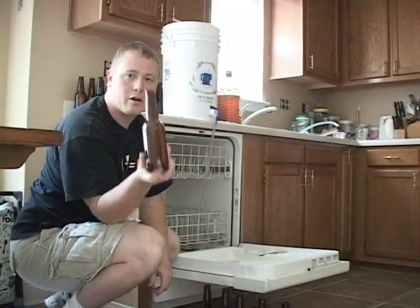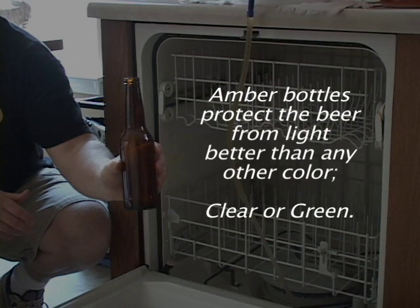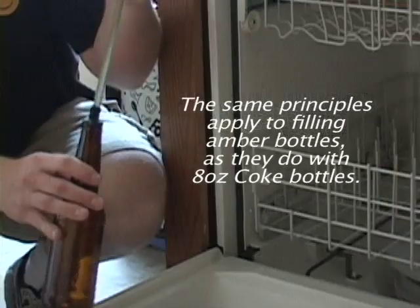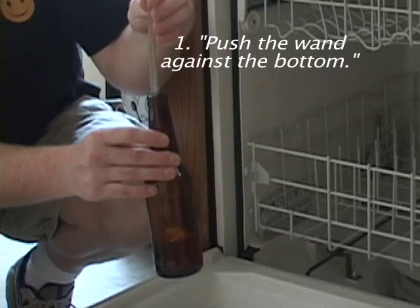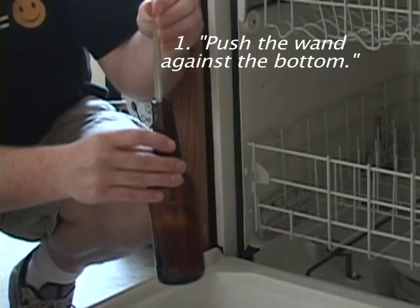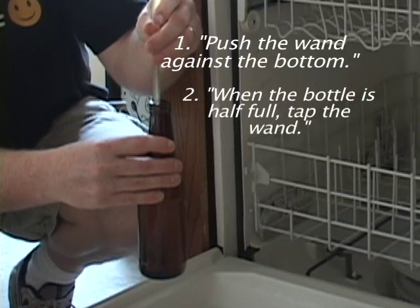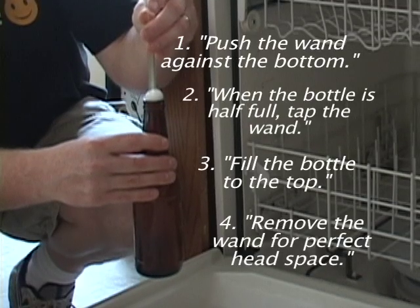Now we're ready to start filling our real amber bottles. Amber bottles protect the beer from light better than any other color — clear or green. Due to the hops in beer, light, especially sunlight, will skunk the beer. The same principles apply to filling amber bottles as with the 8 ounce Coke bottles: push the wand against the bottom, tap the wand when the bottle is half full, fill the bottle to the top, and remove the wand for perfect head space.